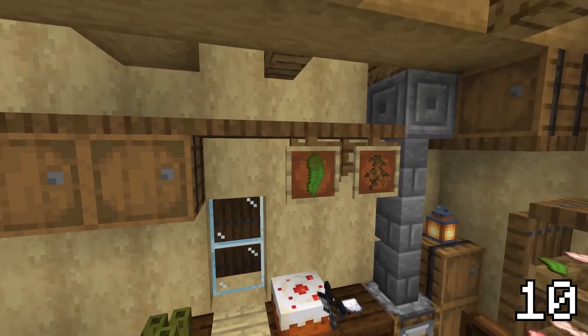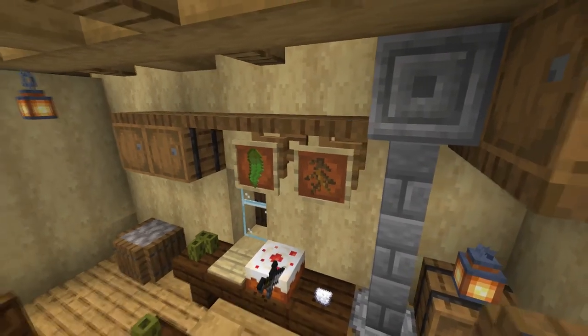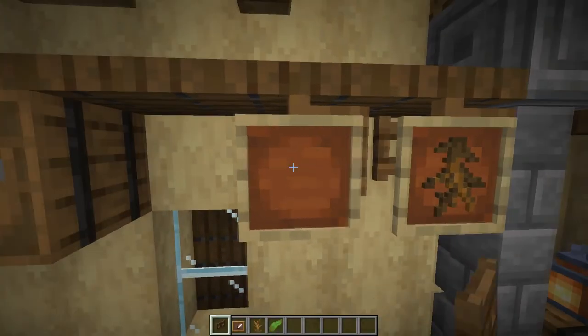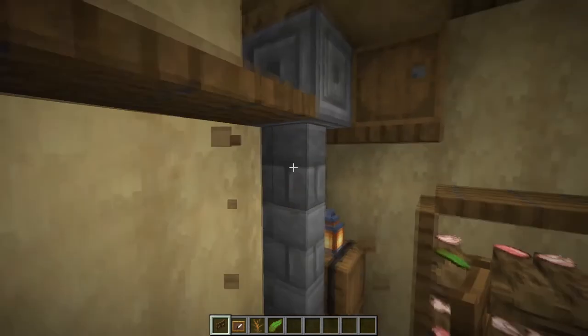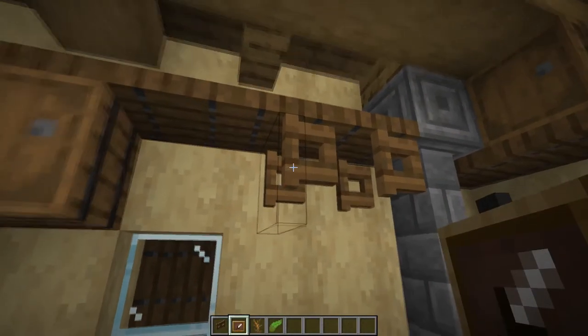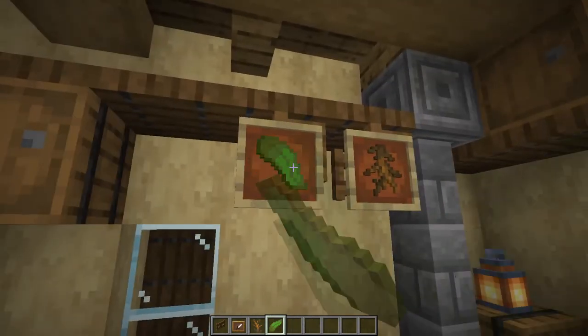And the last thing I want to show you is this incredible detail that I really love using in my medieval kitchens. It is of course the usage of kelp and dead bushes in some item frames placed on open fence gates near the ceiling of your kitchen, because I think that they quite resemble some herbs that can be used while cooking.